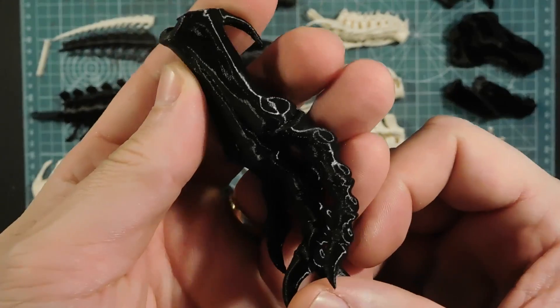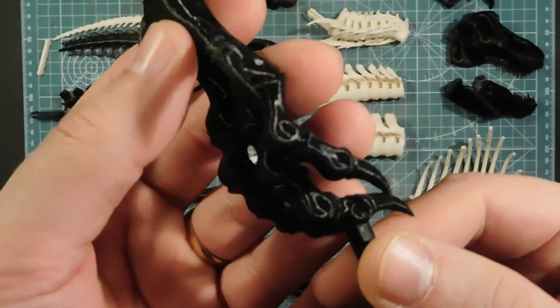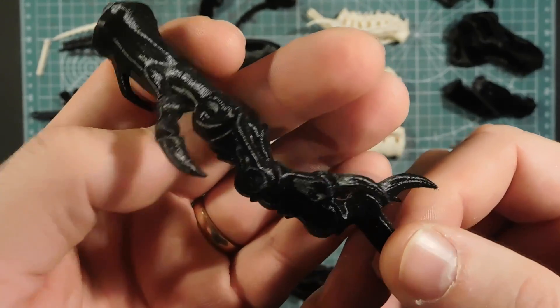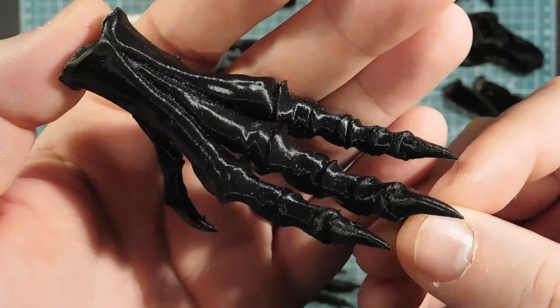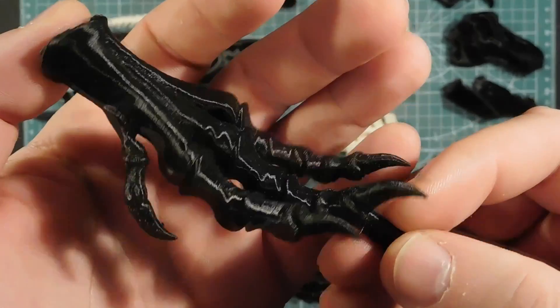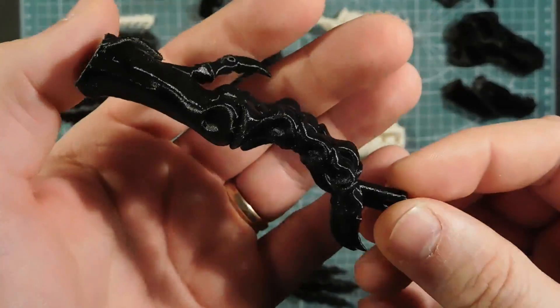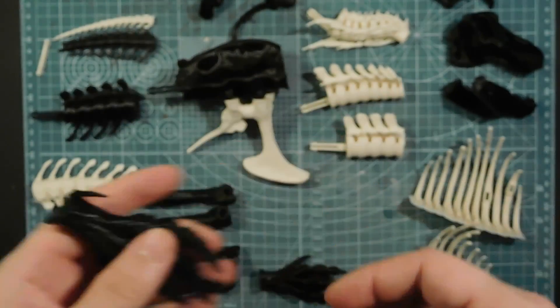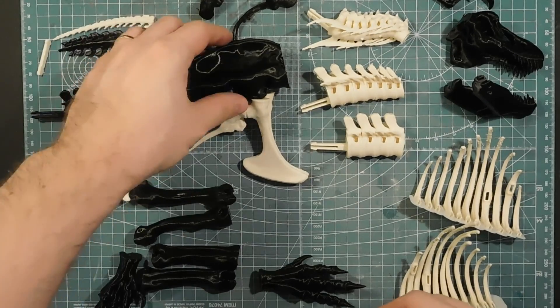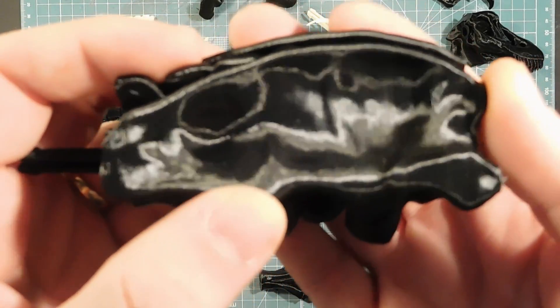The black material is a bit glossy, but I hope you can pick up the details. Let's take a look at the parts once I've primed them with grey, so the forms will come out even better. But overall, the print quality is pretty good, I'd say.